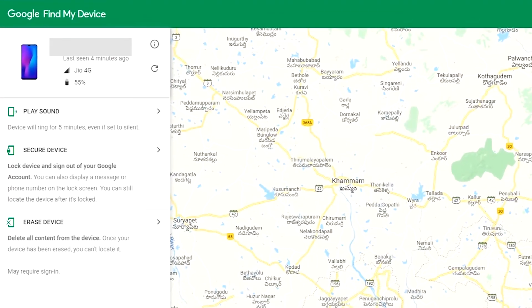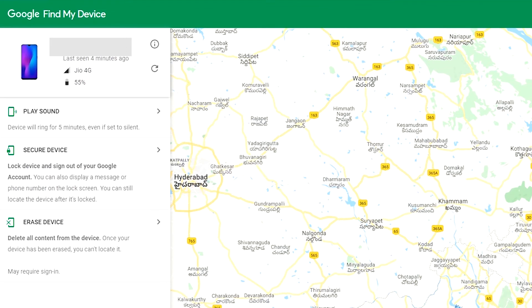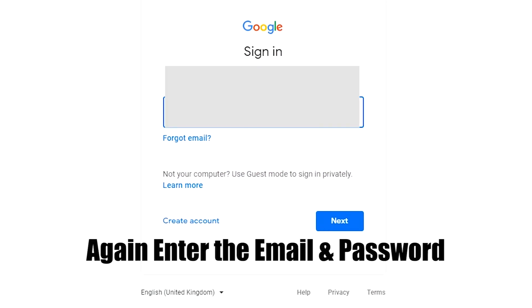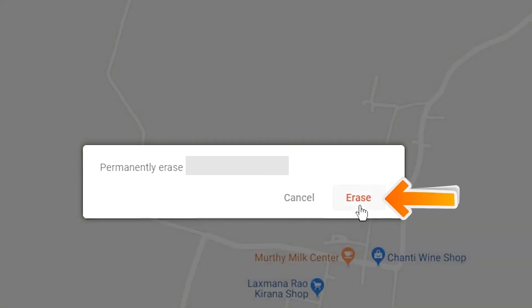After login, there will be three different options: play sound, secure device, and erase device. Now click on the erase device option. Again enter the email and password. Next, you will see the erase all data menu. Then tap on the erase option.